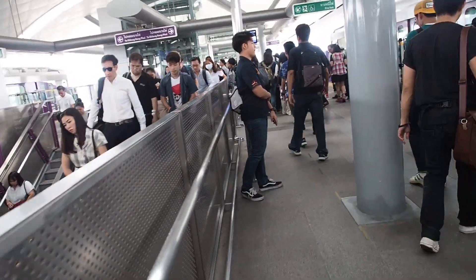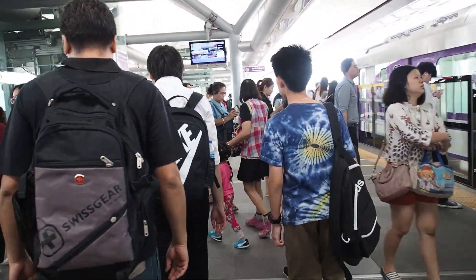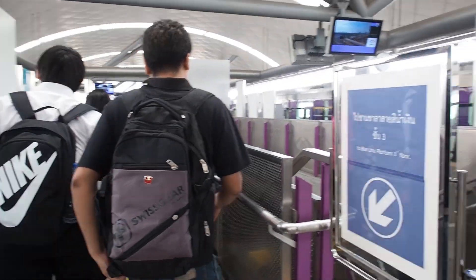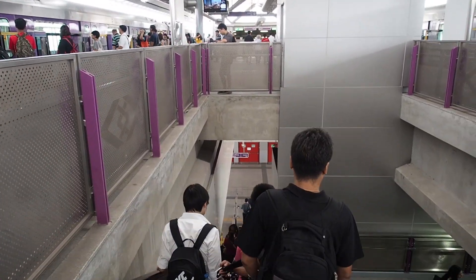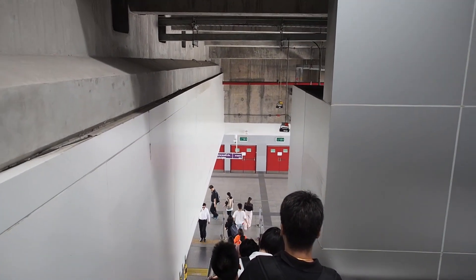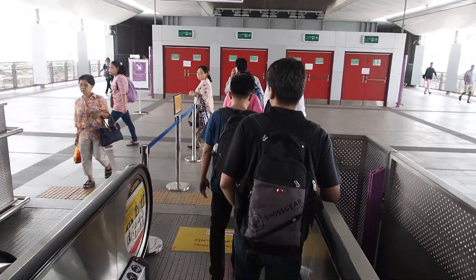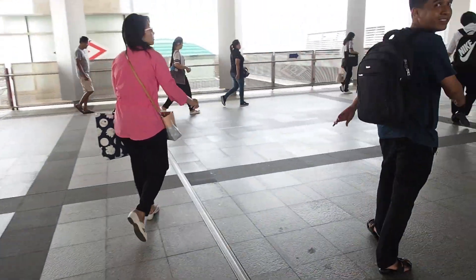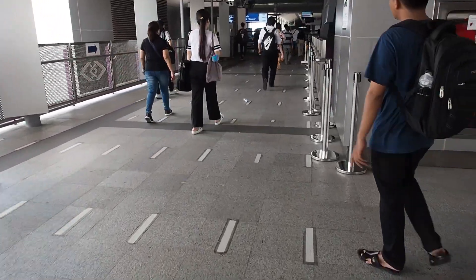Okay guys, we are getting off the purple line — that's the last stop — and we're going to head downstairs and get on the MRT. Now when you transfer from the purple line to the blue line, as you can see the sign here, you do not have to pay additional. You don't have to run your card through the machine at this stop. You simply pay when you get to where you're going. These platforms can get a little confusing until you get used to them and figure out which side you need to be on.